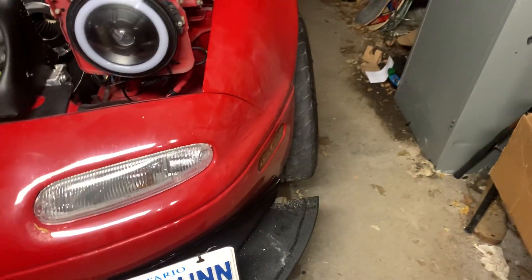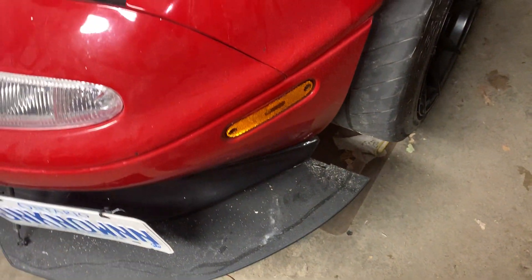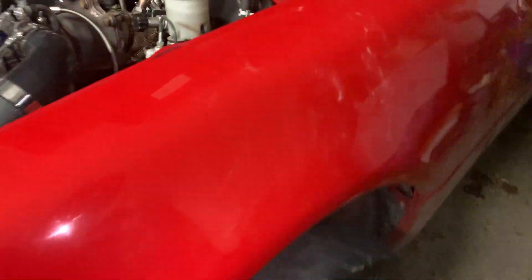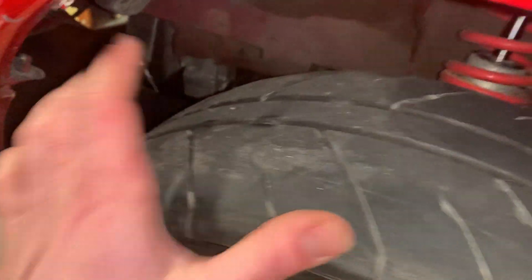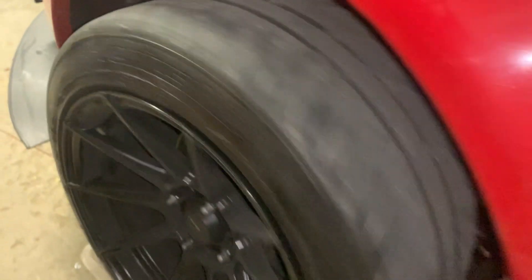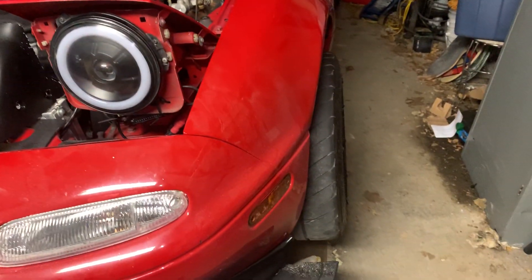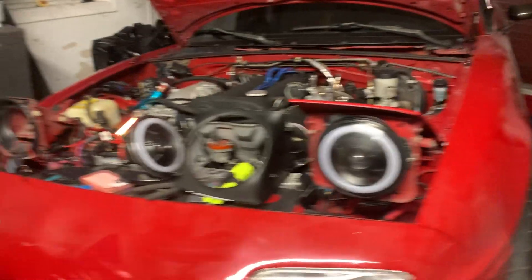I desperately need to put on a new splitter — going a little bit shorter. I can still build canards in the future if I decide to. My tires are almost slicks so I'm going to have to get new tires — going 245s because these are 15x9s and I'm not a huge fan of the stretch. I like the flat wall. I'll probably have to raise the car just a little bit and pull the fender some more.